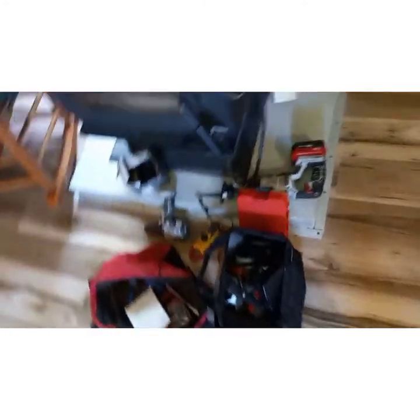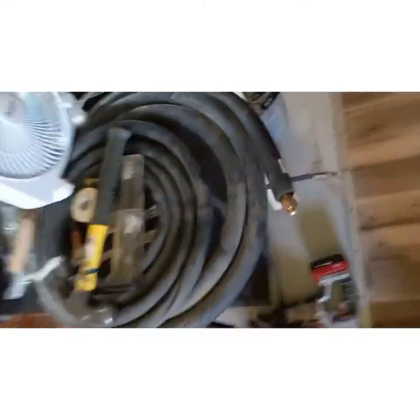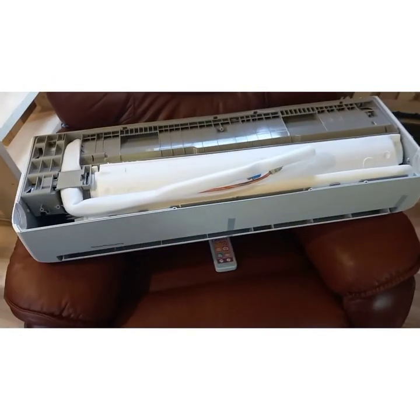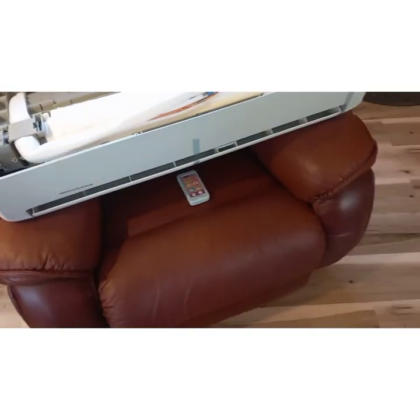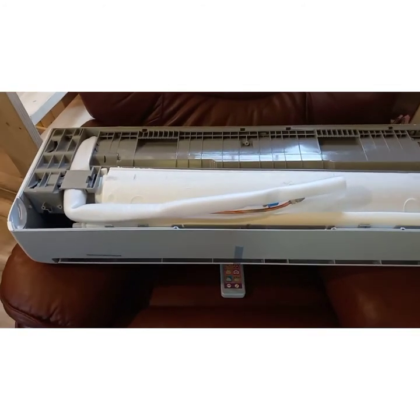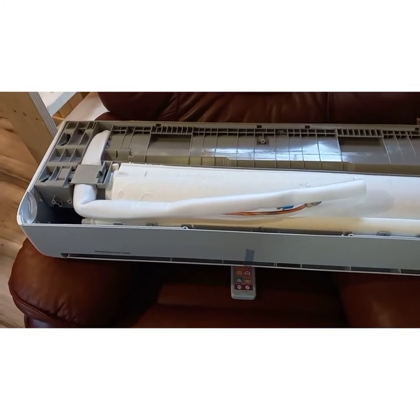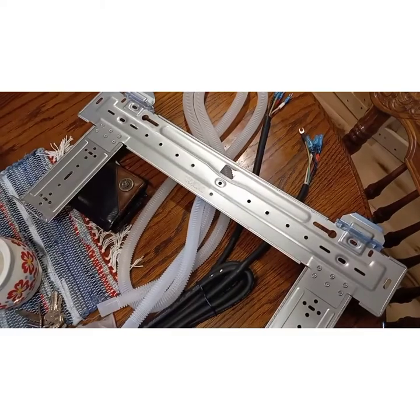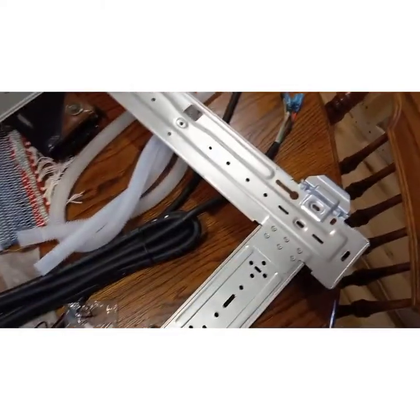I got some of my tools in here — essential today. Got a fan blowing on the work area because it's hot and I'm a big fat polar bear. Here is our indoor unit. It is upside down, just sitting in the chair right now, waiting to get mounted. The wife and kids are down at grandma's, so we are going to start trying to get some of this stuff done. Here is the mounting bracket, some of the wiring, some of the parts and pieces.